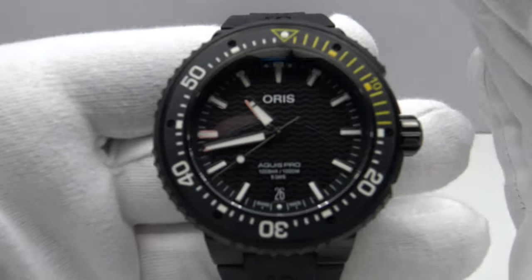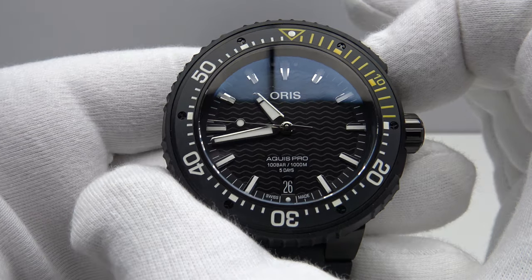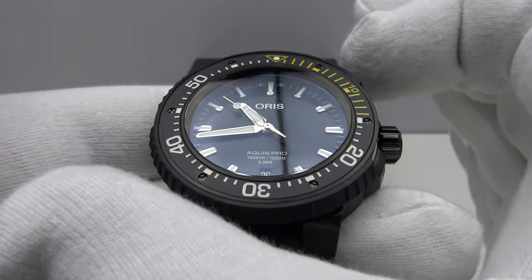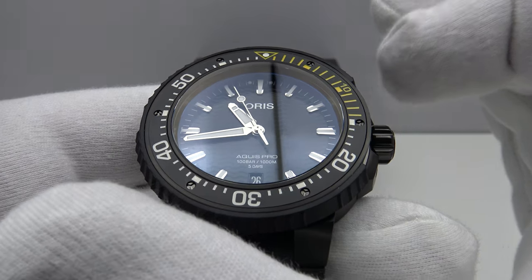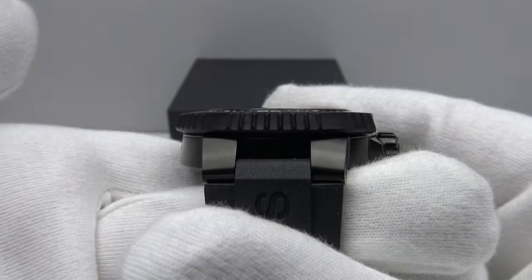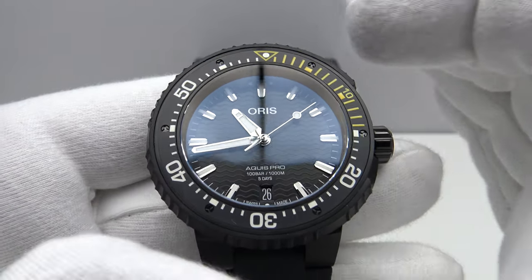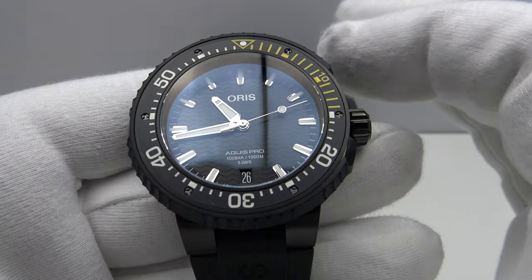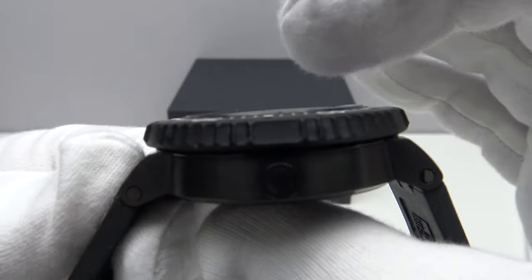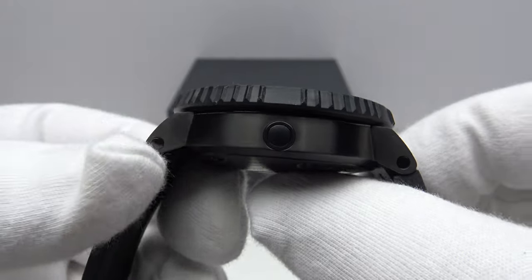The Aquis Pro Date has a 46.9mm diameter case, though the bezel overhangs the case significantly — the bezel diameter is 48.2mm, so it wears more like a 48.2mm piece. It has a 53.7mm lug-to-lug measurement, which is long, and a 17.5mm thickness including the double dome sapphire crystal with AR coating on the underside.